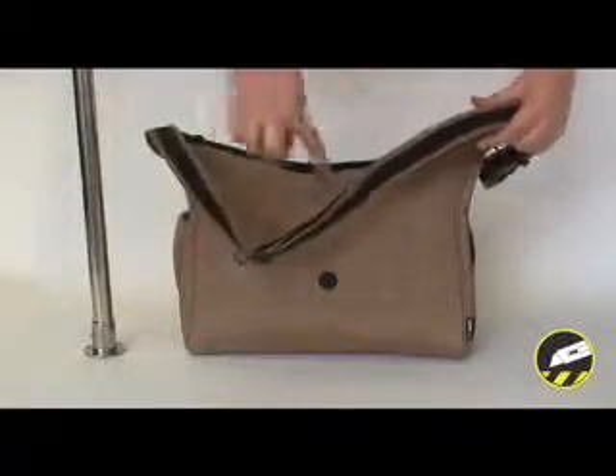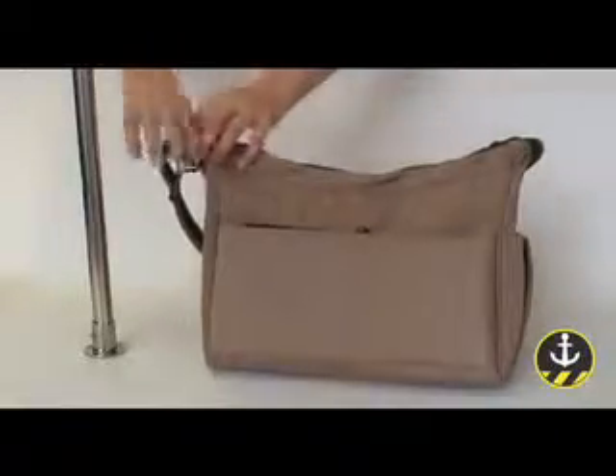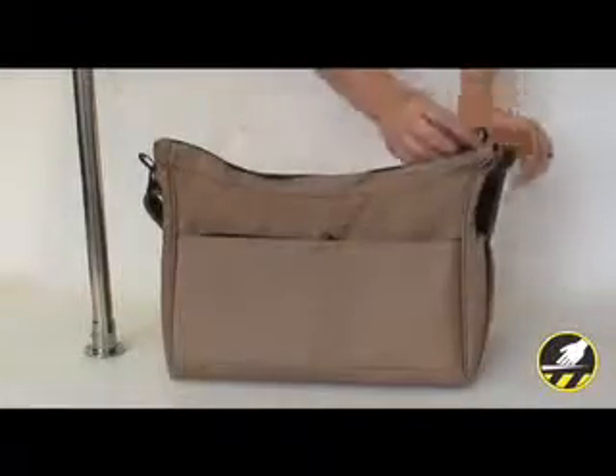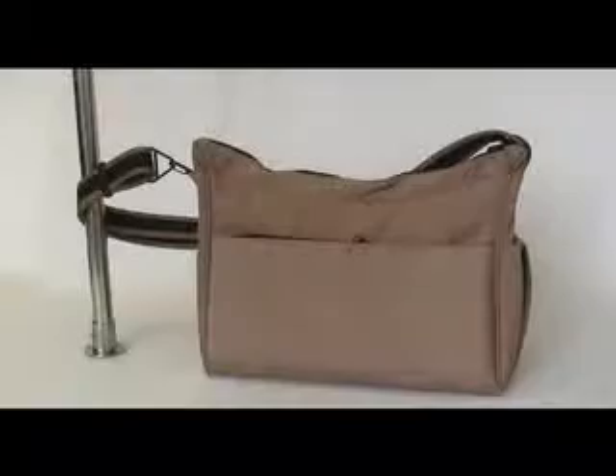The slash-proof shoulder strap is adjustable so that the bag can be worn on your shoulder or across your body. The shoulder strap also unclips to anchor the bag to a secure fixture, while the main compartment's tamper-proof zipper serves as extra protection against wandering hands.